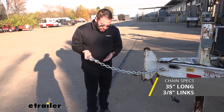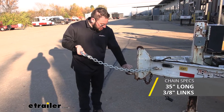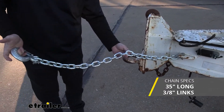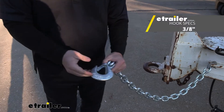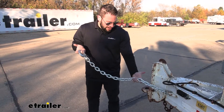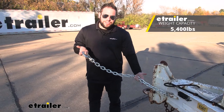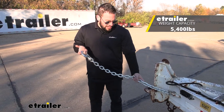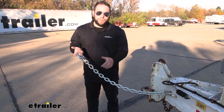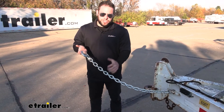The chain is going to be 35 inches long, and on the inside it's going to be 3/8 of an inch diameter inside the link on the chain. Coming up to the hook is going to be the same thing, 3/8 diameter on the hook. The chain also has a weight capacity of 5,400 pounds, and it's got a zinc coating on the outside to protect the chain. Now it's not weatherproof, but it is definitely going to help against rust and corrosion.